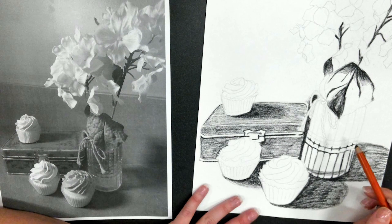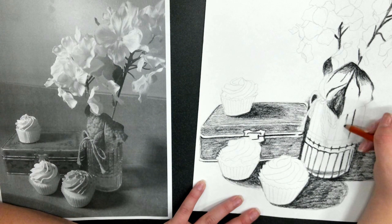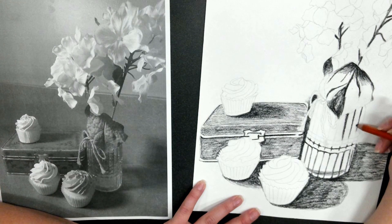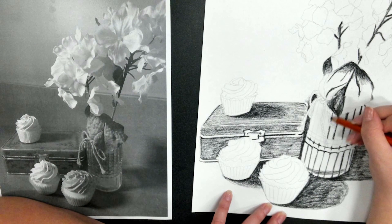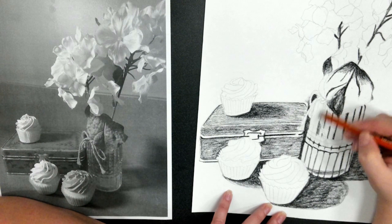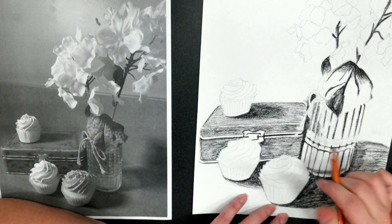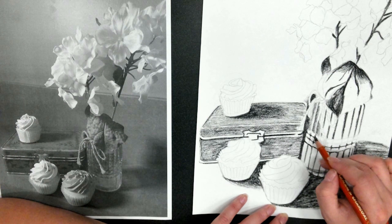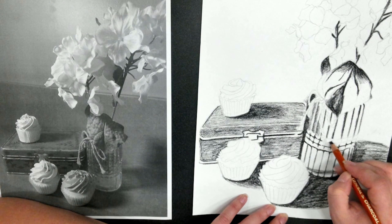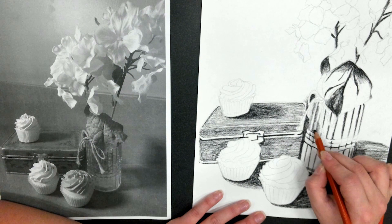You can change your pressure and that will change the value that you are drawing with. So in order to get all 10 values on our value scale, you need to vary the pressure you are using. But remember to always refer back to your reference photo. Make sure you get all these shadows drawn in the correct place. You are still not blending — not with your finger, not with a blending stump.